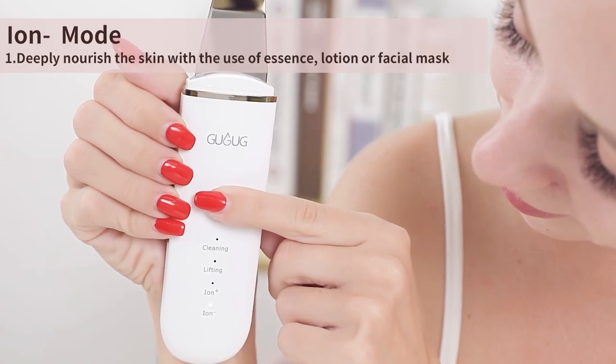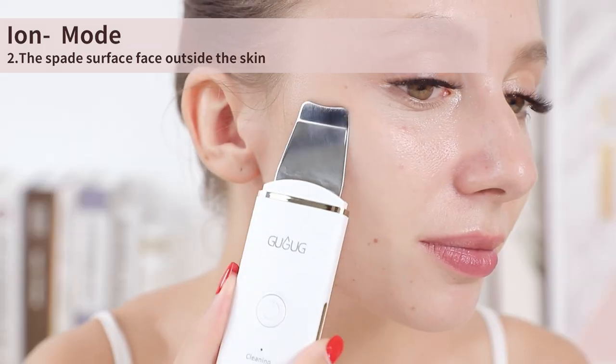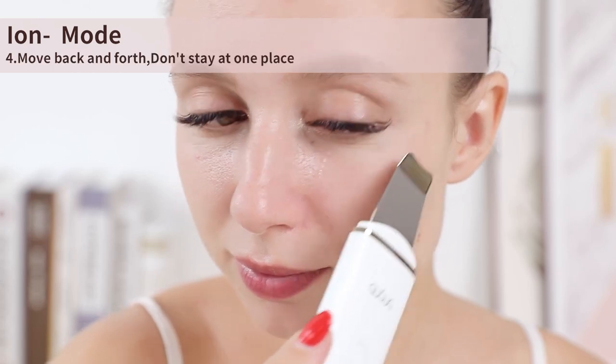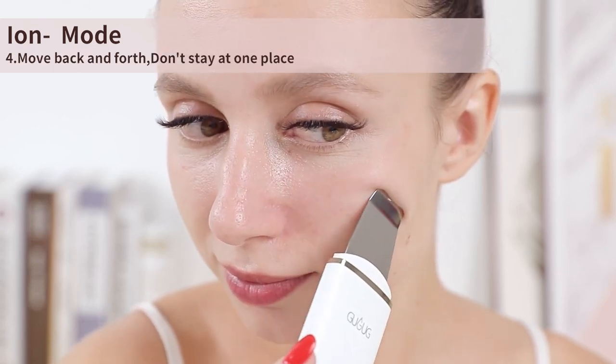Ion minus mode: use it three to five minutes every time, two or three times every week. The negative ions will be generated when the instrument is used. The instrument works according to the principle of wrapping among the same ions — the nutrients, referred to as negative ions, are permitted into the skin bottom for in-depth nourishing of the skin. Use this mode with essence, lotion, or facial mask. Choose the iron minus mode, hold the metal iron bar on two sides, and the spade surface will face outside; the spade head will move up slowly in close contact with the skin.